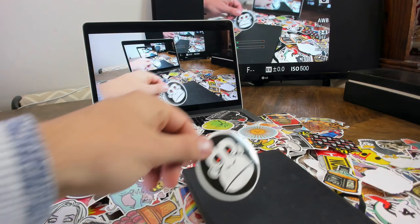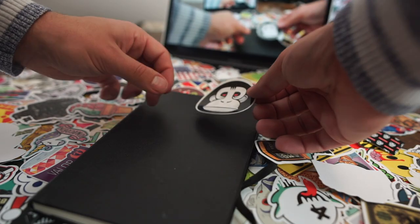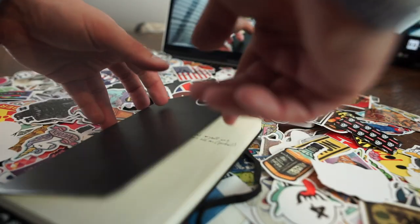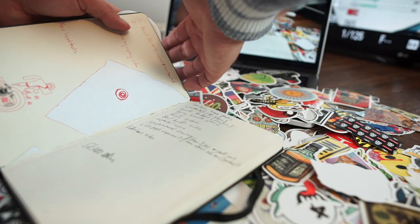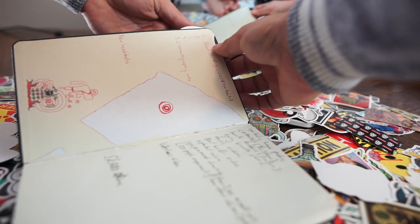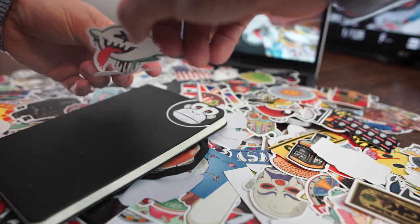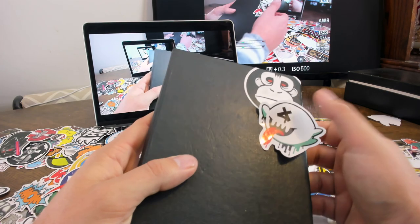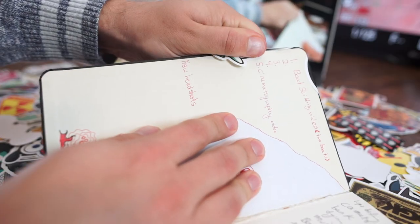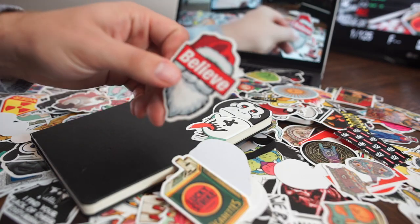I just kind of went with it. One thing I made sure to do was to fold the ends of the sticker over that were overlapping the edge of the book, so that I would have stickers all the way up to the edge. For stickers I couldn't get off because I don't have long nails, I would use a knife to lift the back of the sticker.